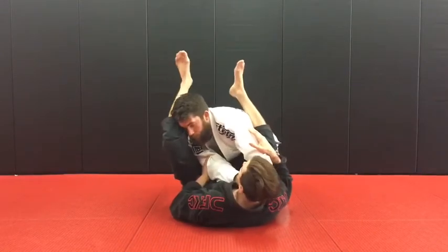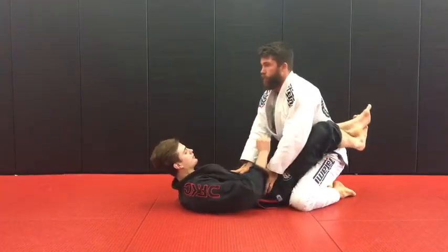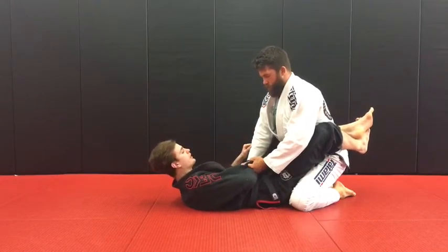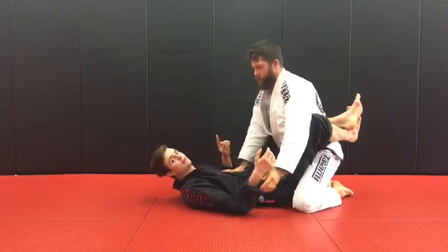Now I can start to attack submissions off that. If I feel that he's starting to grab my wrist, I need to grip fight from here. If I let him control it, it's going to be easy for him to stand up. So I just want to start rotating my wrist and pulling my legs forward.